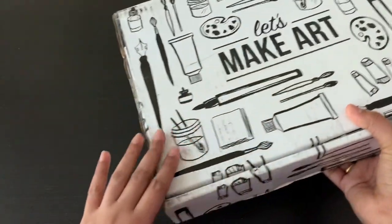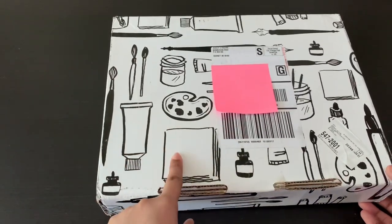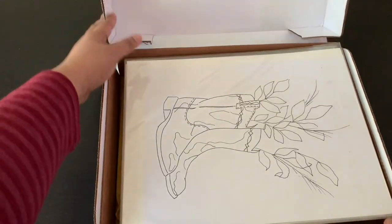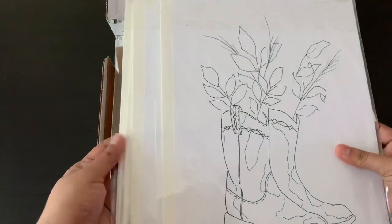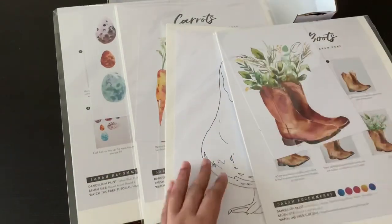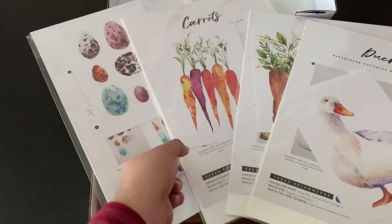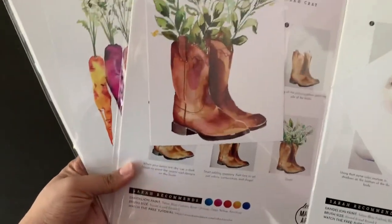This is actually the back of the box — I'm just going to flip it over, and this is what it looks like. I really like the cover. I think you can use this cover to keep the supplies and also paint with some of the supplies. You get four projects each month and each of them are individually packed. This is the April box, so everything is spring or Easter themed. I actually bought this box just because of the carrots and because of these boots — really beautiful works of art. I just couldn't resist.